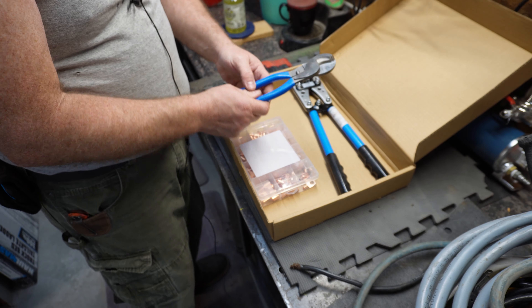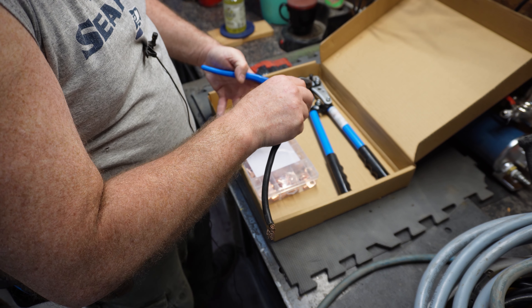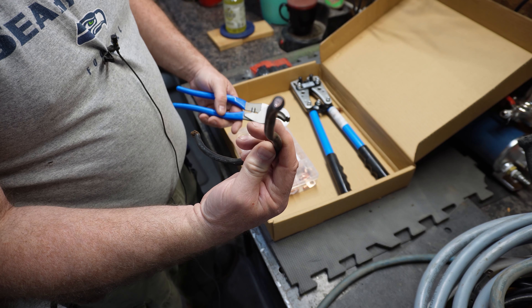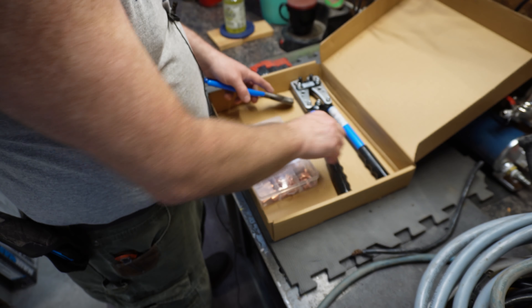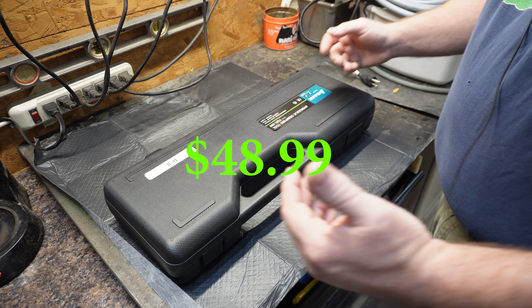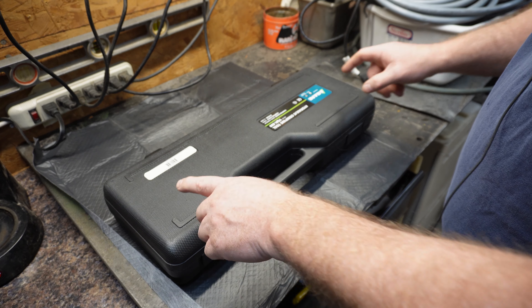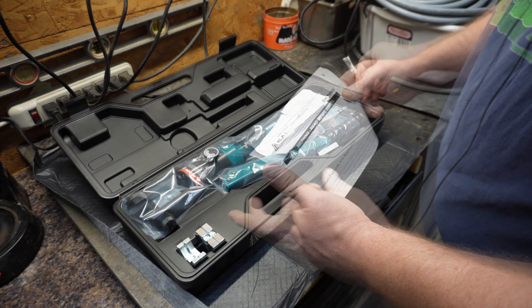I thought the one I actually bought went down to one-aught, and I am not seeing that that is the case. I'm going to look on here because I really do want to get into the bigger sizes and I don't think this actually does it. I believe the one I was supposed to get went from like one-aught to about four gauge. Either way, I am going to send this back because it is not what I want.